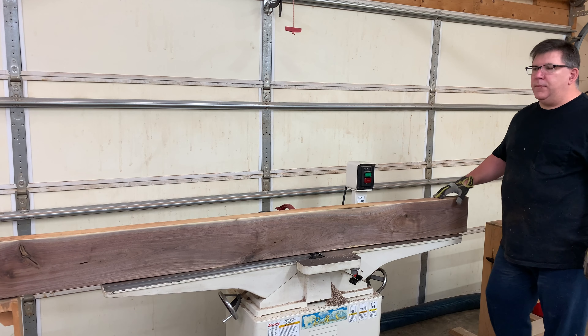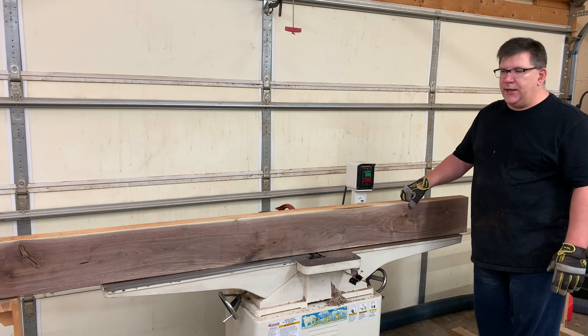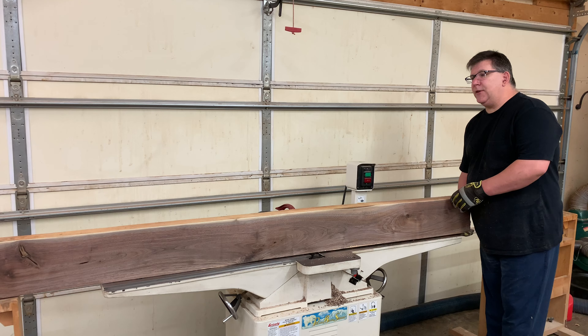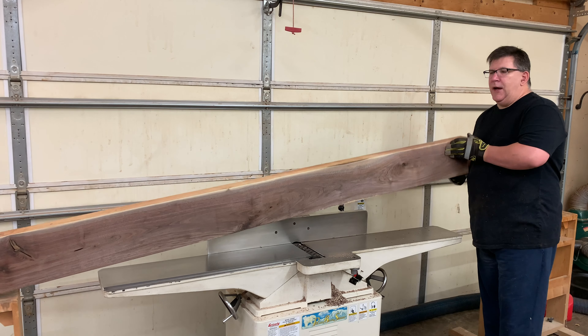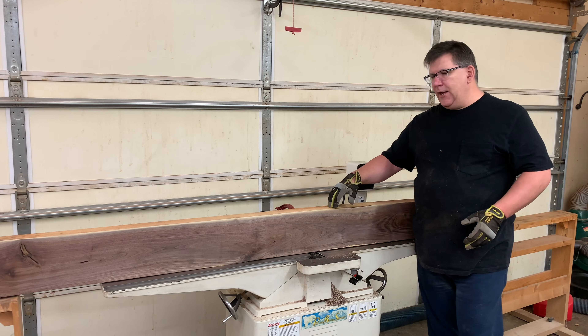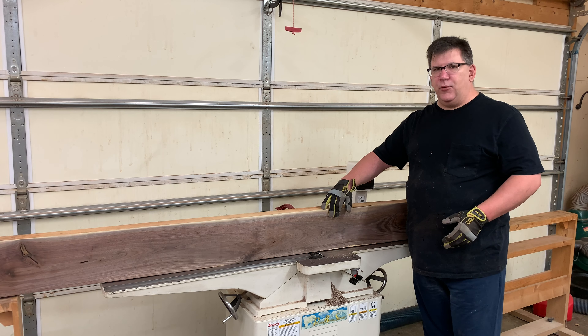We had to run the 12-quarter walnut through the jointer about a dozen times, give or take. We've achieved what we want to do — we've got a straight board, no crook. It's completely straight. Now what we want to do is get a flat edge, or an edge that's square to this face, and I'll go ahead and get that set up on the jointer now.